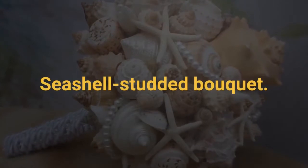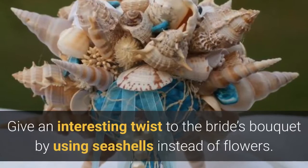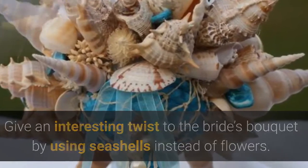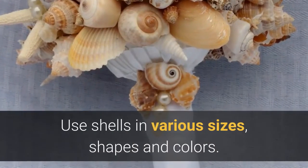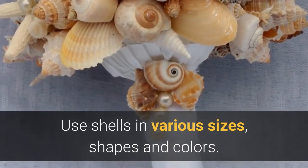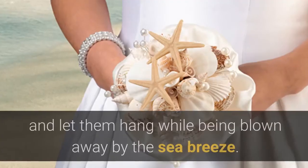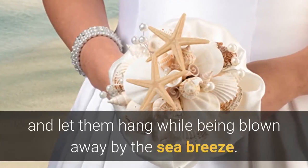Seashell Studded Bouquet. Give an interesting twist to the bride's bouquet by using seashells instead of flowers. Use shells in various sizes, shapes and colors. Add a few twigs and branches for some contrast. For a more intimate look, add colorful ribbons and let them hang while being blown away by the sea breeze.